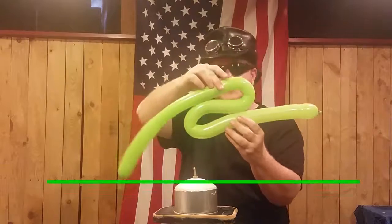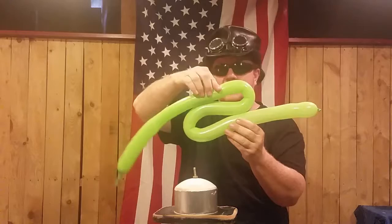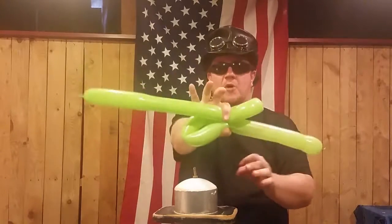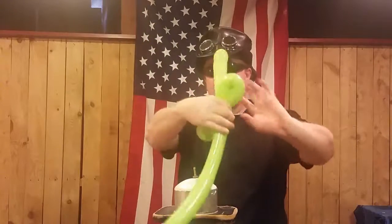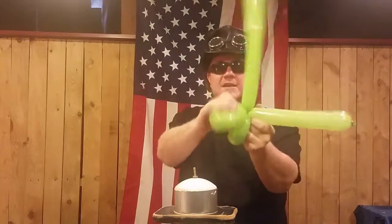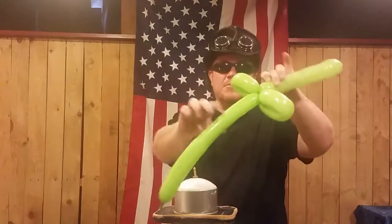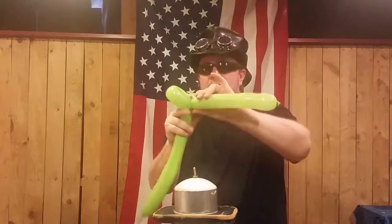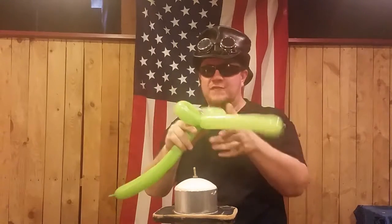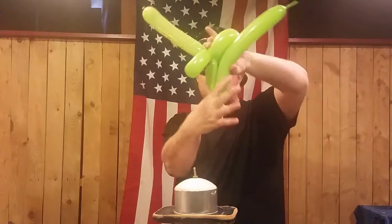We make an S — like for Sydney Storm — and imagine a line that goes straight up and down through all of it. Grab all of that and twist — one, two, three is usually enough. You could stop right here, but to create stability and keep the balloon from flopping over like a wilted flower, we fold a little J shape in there.